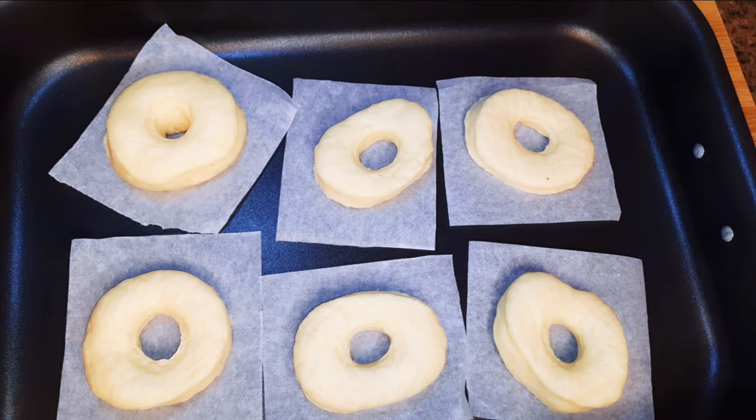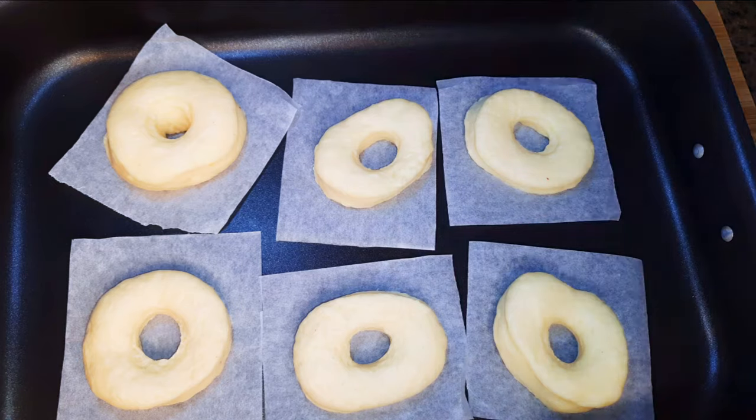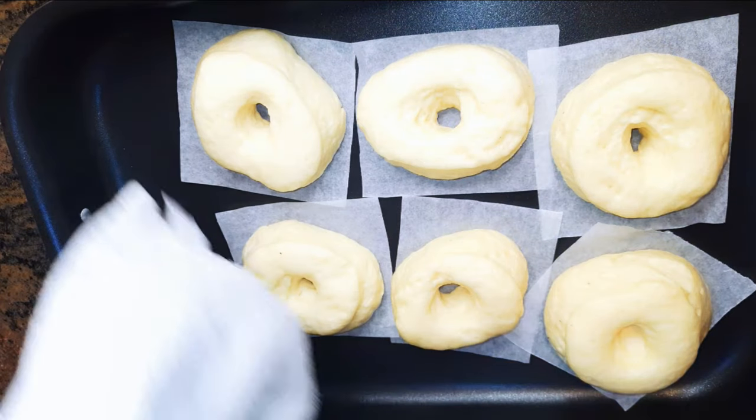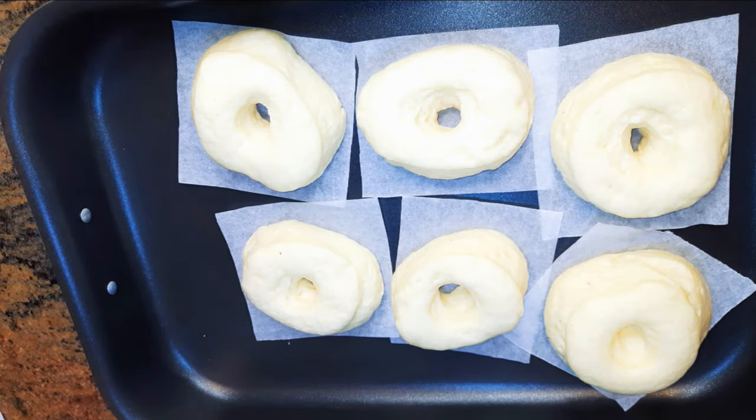I've got my rings over here. I'll put them in a pan, cover them up with some kitchen towel, and leave them alone for about one hour. After about one hour, as you can see, they have risen.